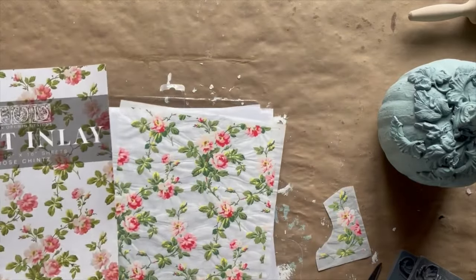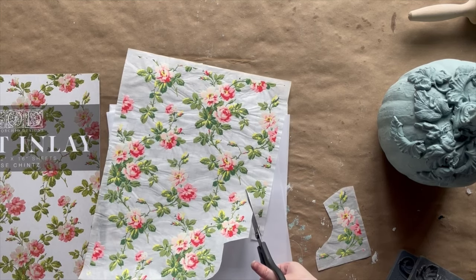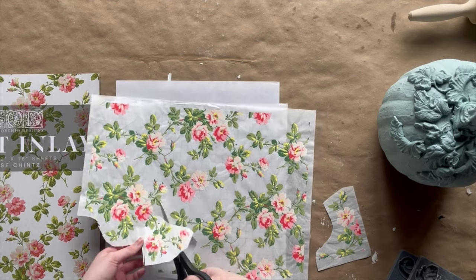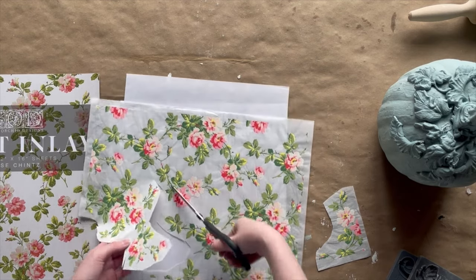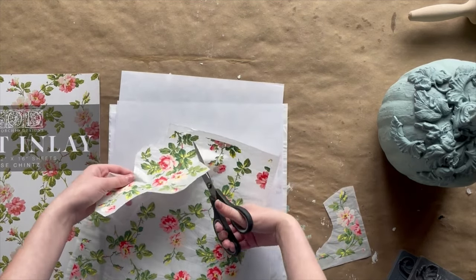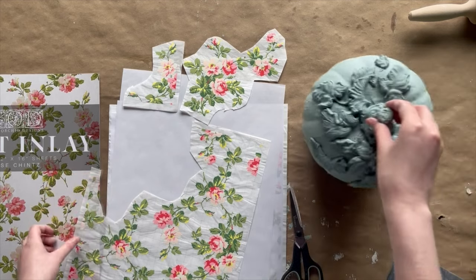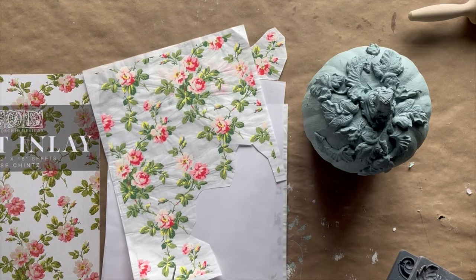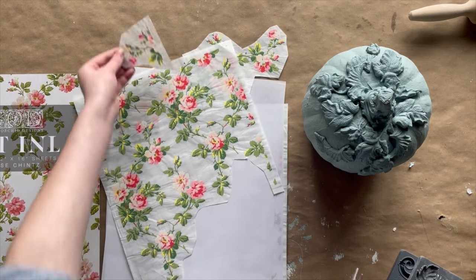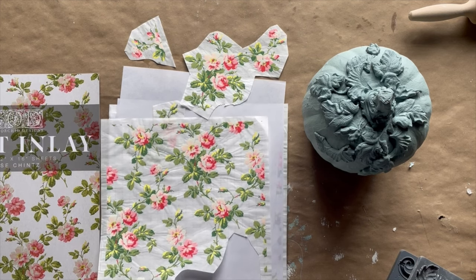While your pumpkin is drying, gather your inlay sheets and cut out some different arrangements and shapes. Start playing with them and laying them on your pumpkin to see how you want them arranged. You carefully cut on the actual sheet — you don't have to cut the protective sheet that comes with it, just the grid sheet. Cut it in little clusters so that you have different options as you start to lay them out. Once you have all the pieces cut, lay them paint side down in a safe dry spot, grid side up, and set those aside.